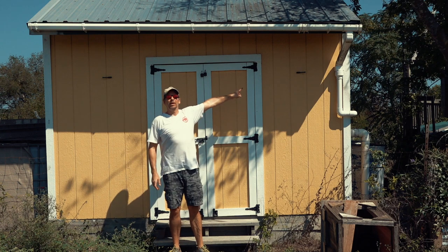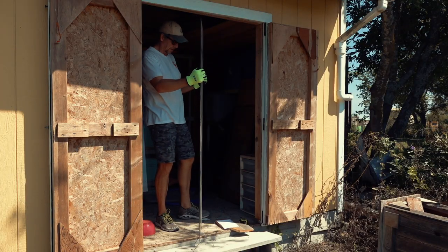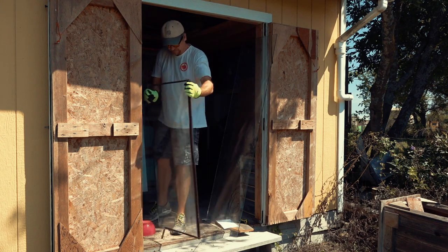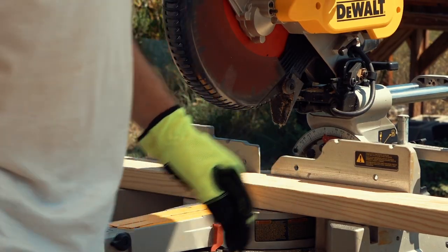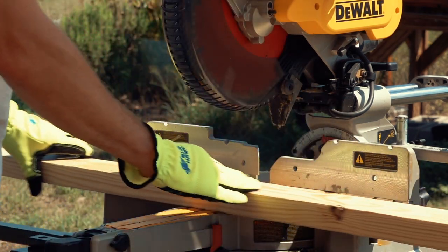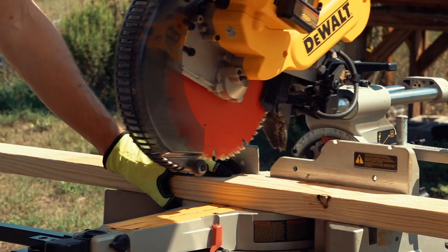One window here, and a smaller one on this side. Almost all woodworking projects start as either a box or a frame. In this case, it's a frame — a window frame.